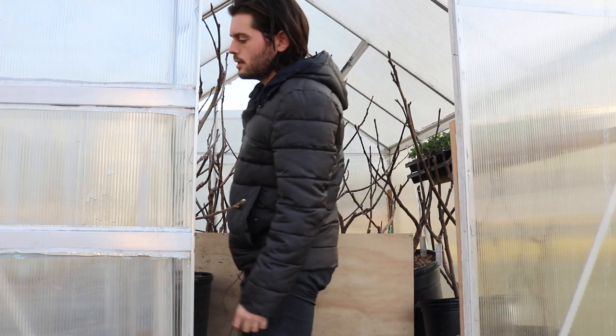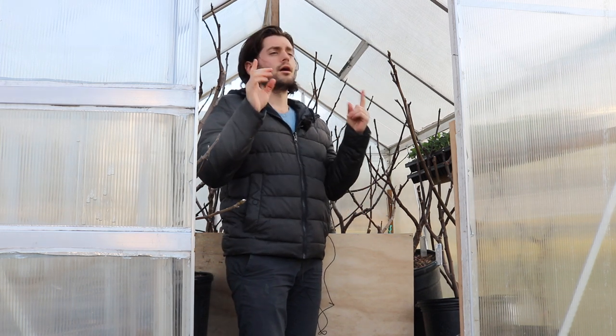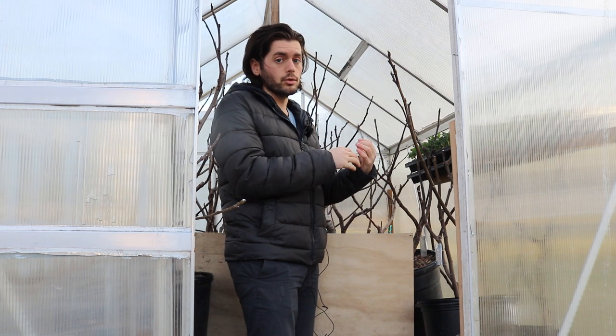All right everybody, this is Ross. In today's video, I thought I'd give you guys some sort of an update, a little bit of a further explanation into what is kind of going on in this greenhouse here. In terms of our fig production, we mentioned that our season's sort of starting now. In our recent video, we talked about turning on the heater, taking the cover off the greenhouse, and that there's three different types of figs in here that I am sort of selecting to be grown and getting a head start in this greenhouse.